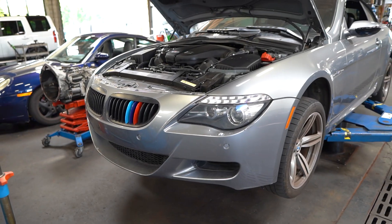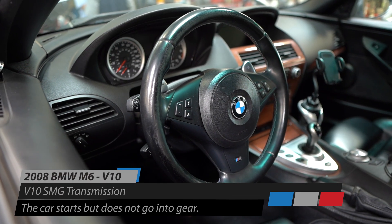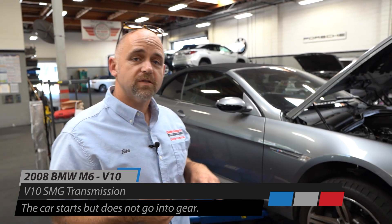In the shop we have a 2008 M6 with a V10 SMG transmission. The customer complaint is the car starts up but it will not go into gear.